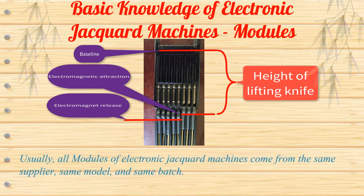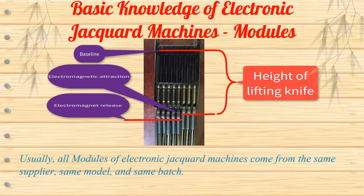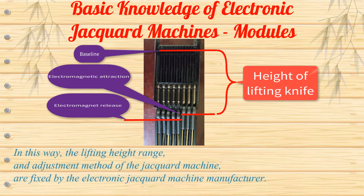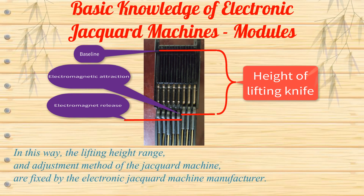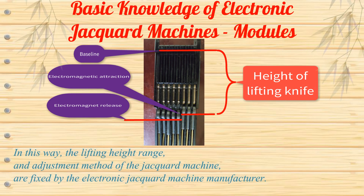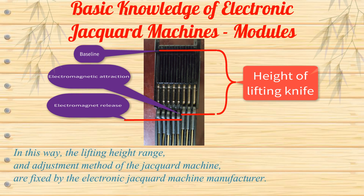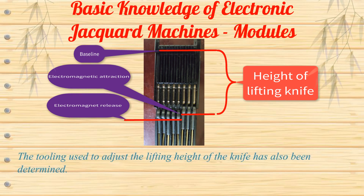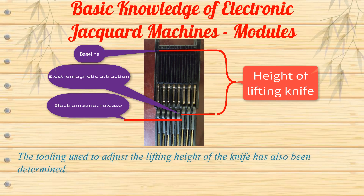Usually, all modules of electronic Jacquard machines come from the same supplier, same model, and same batch. In this way, the lifting height range and adjustment method of the Jacquard machine are fixed by the electronic Jacquard machine manufacturer. The tooling used to adjust the lifting height of the knife has also been determined.